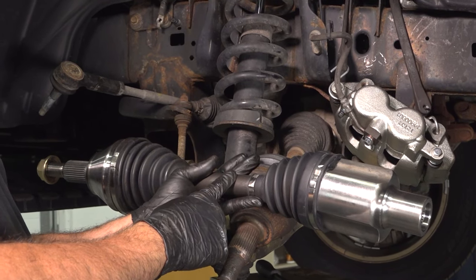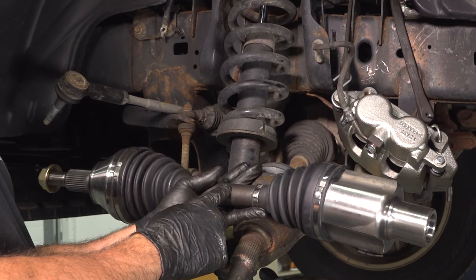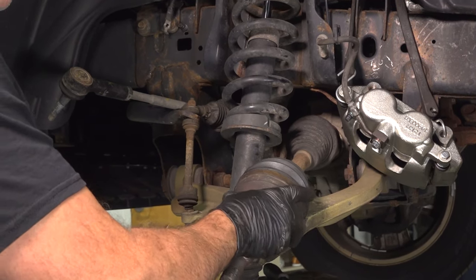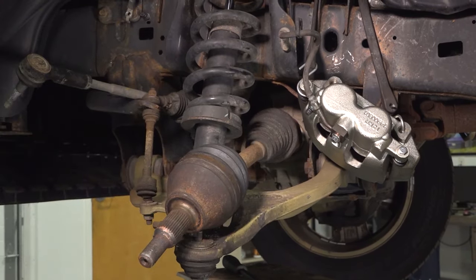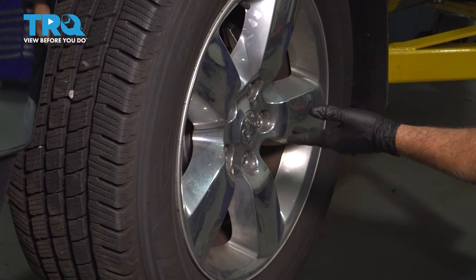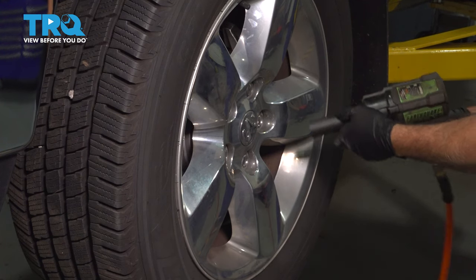We're going to replace our front driver's side CV axle. It's located right behind the wheel, behind your knuckle, and it goes right into your front differential. Using a 22mm socket, let's go ahead and remove our lug nuts.